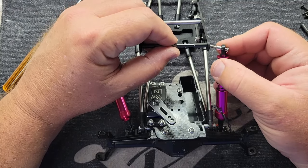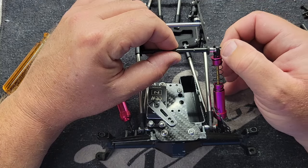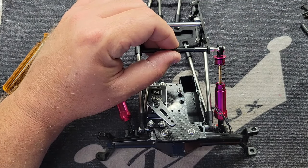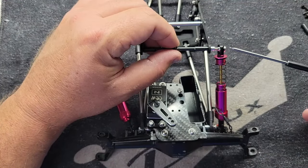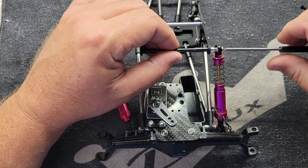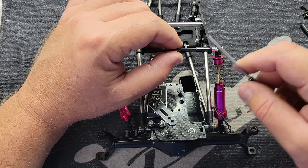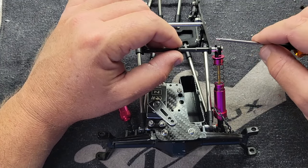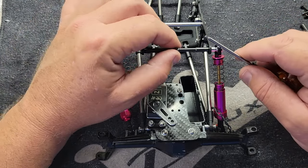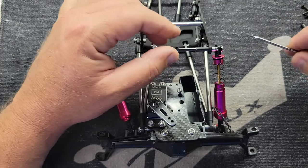These body mounts are also your chassis stays. You may want to try to get your suspension setup tuned in somewhat before you punch a bunch of holes in your body, or use a nut here and move this in one position, so that if you move stuff around you're not constantly changing your body mount positions.